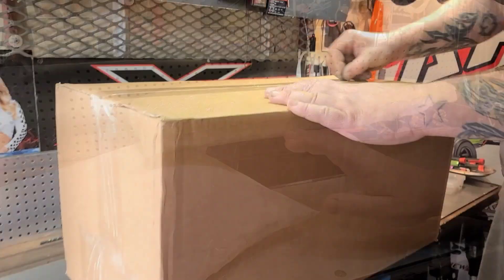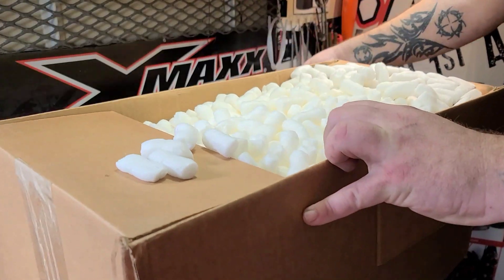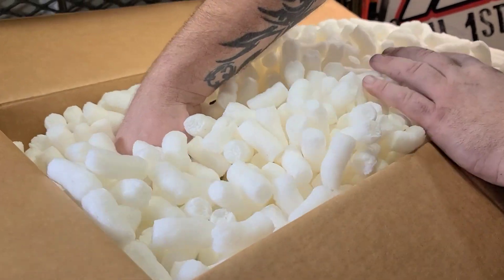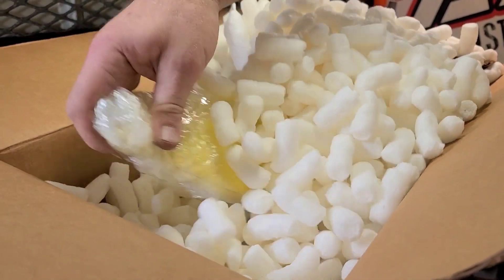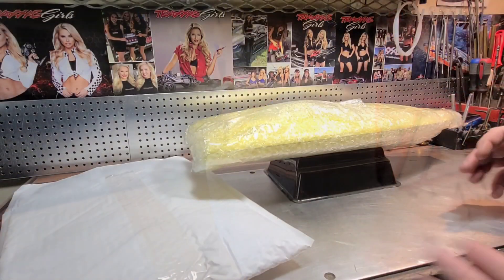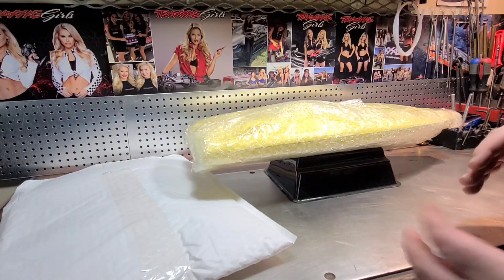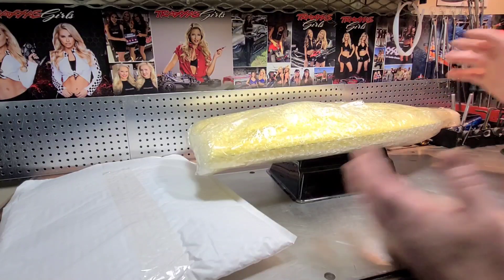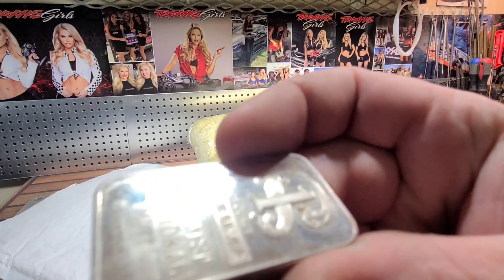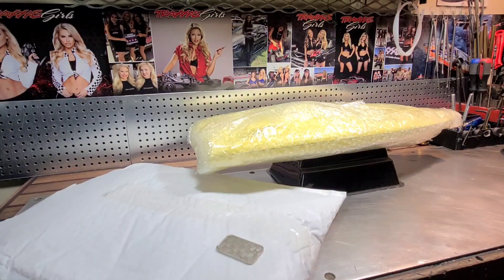They took pride in packaging this boat up. I was debating on whether to get it ready-to-run or a boat to build for the channel. They filled the box with packing peanuts — the boat was nice and snug and had a comfortable ride to my house. So I've got a silver coin right here, let's flip it: heads we take the boat out, tails we do the unbagging.